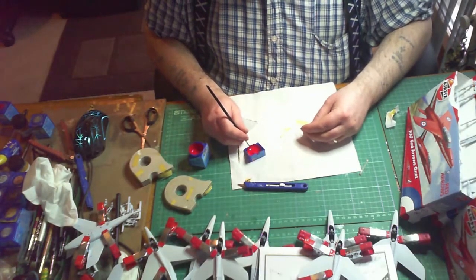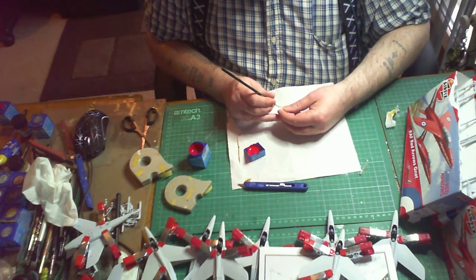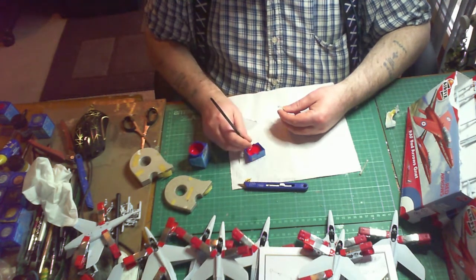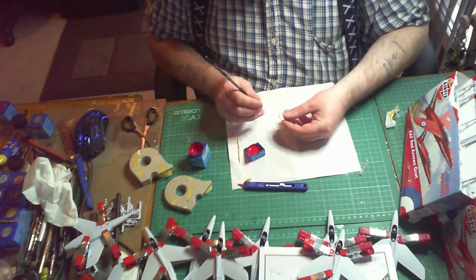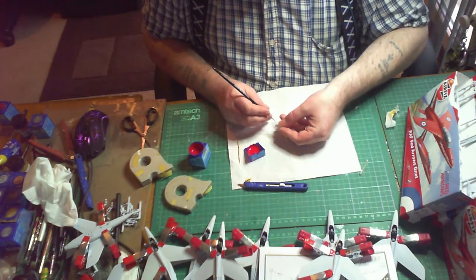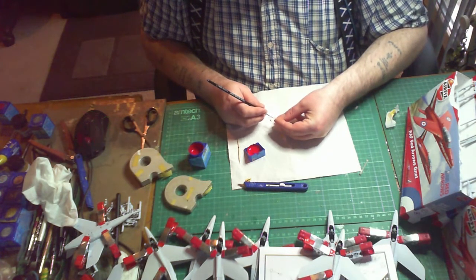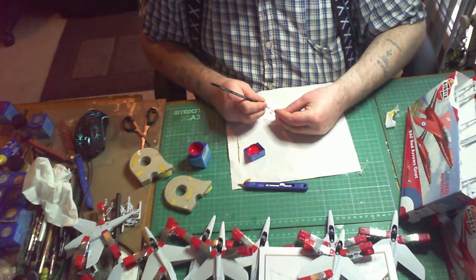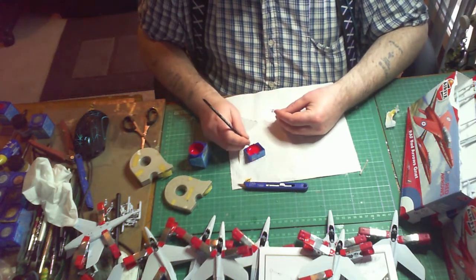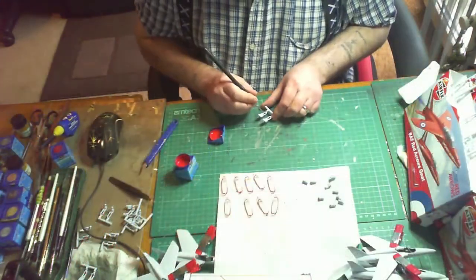Now it's on to the canopy. I'm free-painting these without using masking tape - as I've said on my other videos, I prefer doing it this way. If you do go over the lines, it's a simple case of using a cocktail stick and gently rubbing it over to get rid of the paint. Make sure it's thoroughly dried before you do this. I prefer it this way regardless of scale - if I go over the edges I can clean it up.